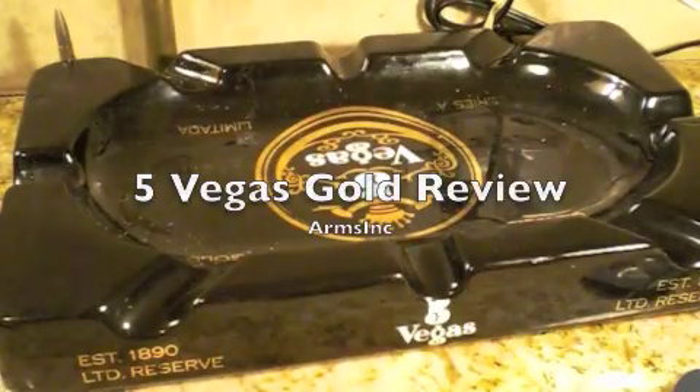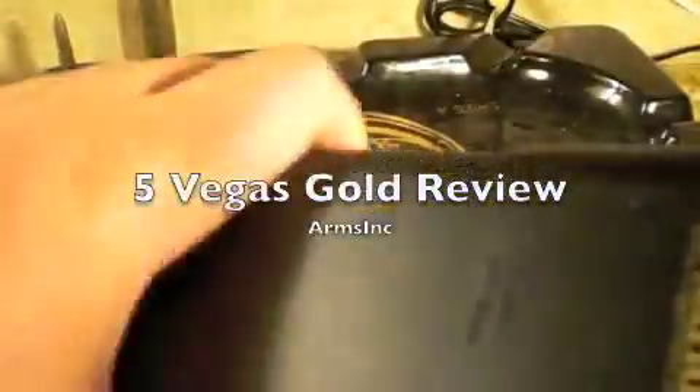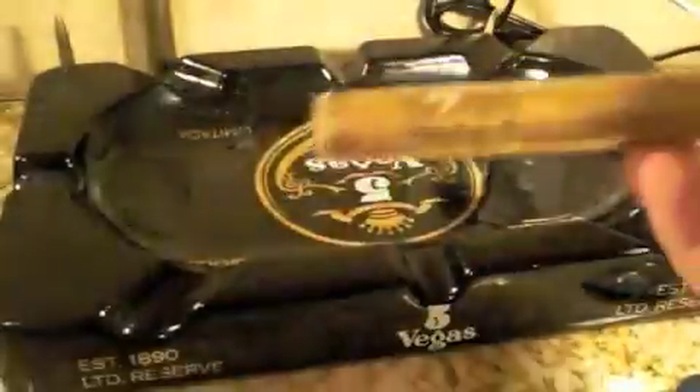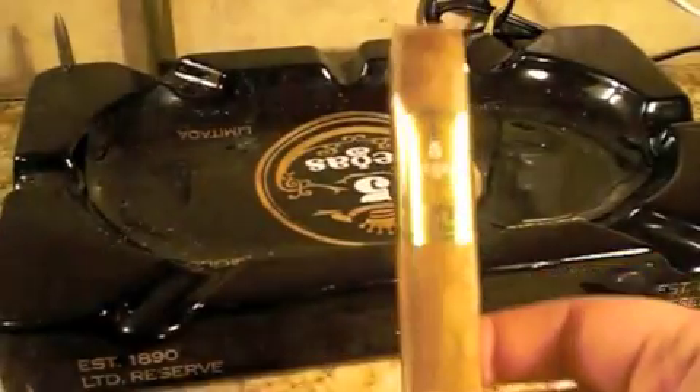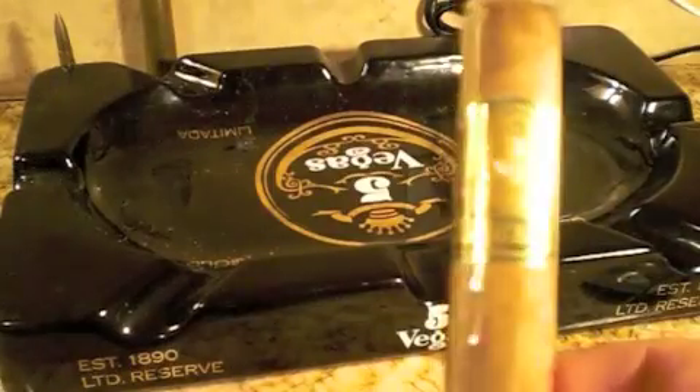Hello everybody, Arms Inc. here and today we have a special feature — cigars, and not just any cigar. We're going to do Vega 5 Gold, and this is the Double Nickel Box Press.